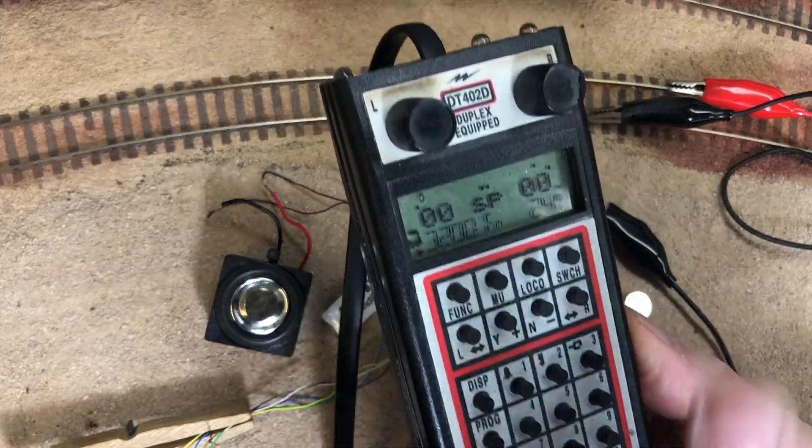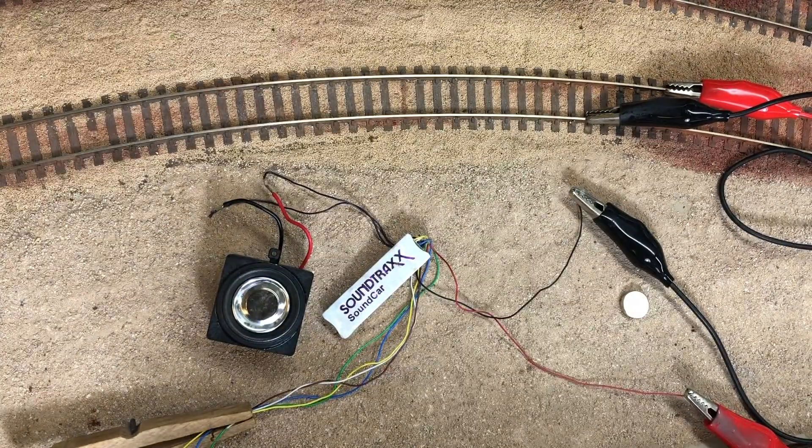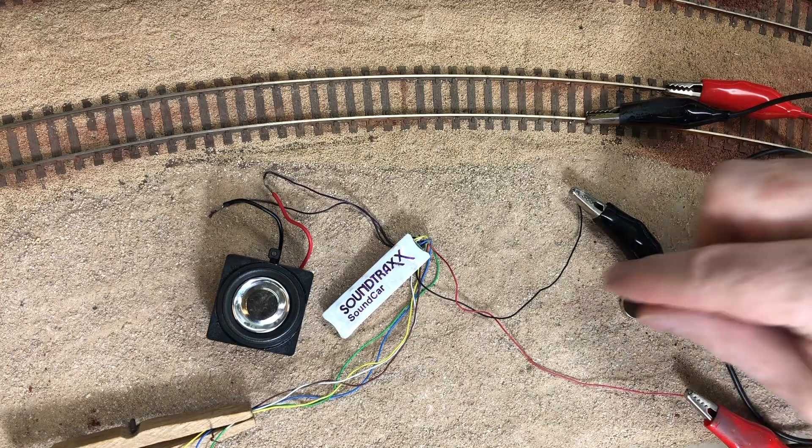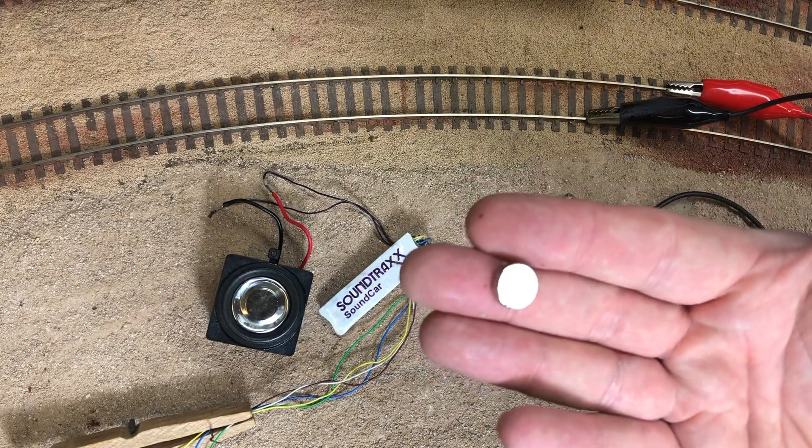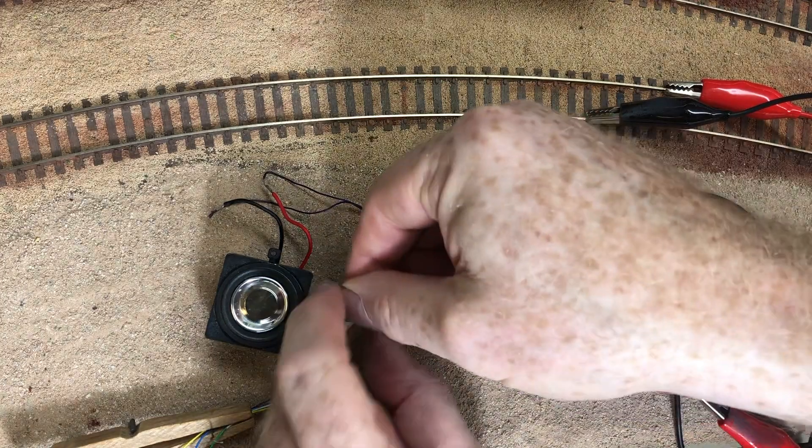To unlink it, you do not need your throttle. You just need the magnet and you run that across the Soundtraxx side of the decoder, and then you will hear a handbrake being tied — and that's it.